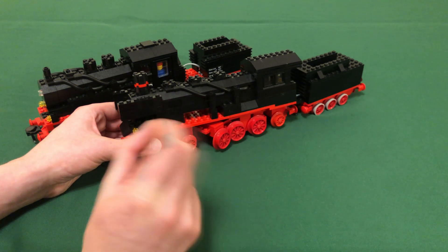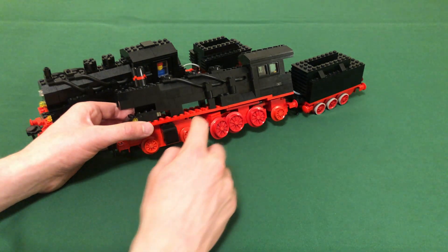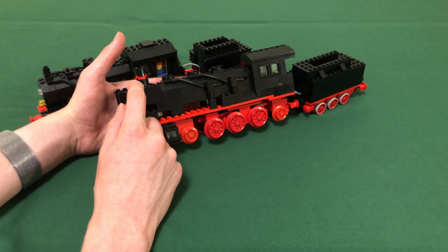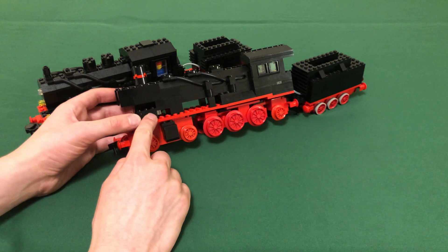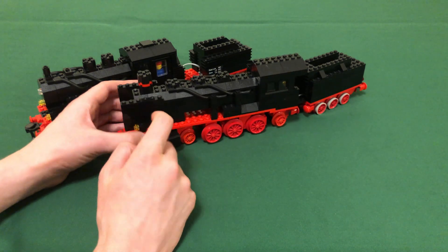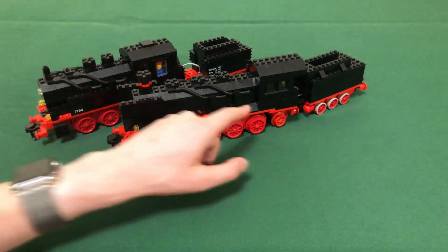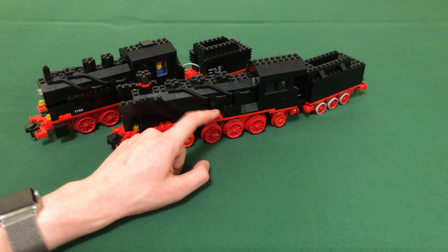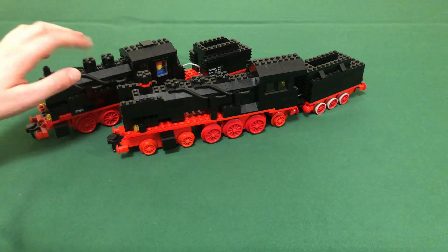An interesting detail about 7777 is that the bottom of the boiler is completely open — you can see right through it. You can also see the cable for the bottom lights that feeds into the light prism. The sides have additional detail including slopes, bricks, and round bricks supporting hose holders, which are one-by-two Technic bricks, just like 7750.